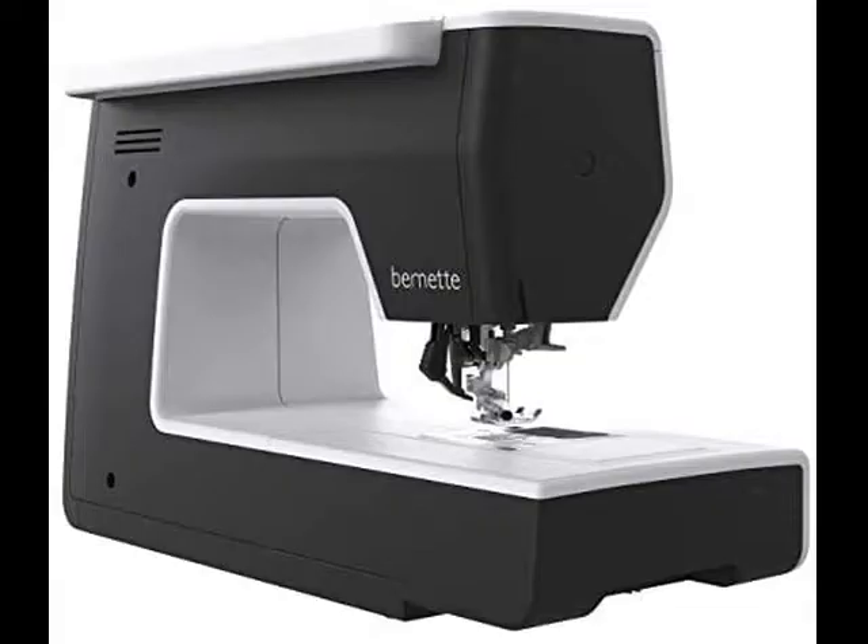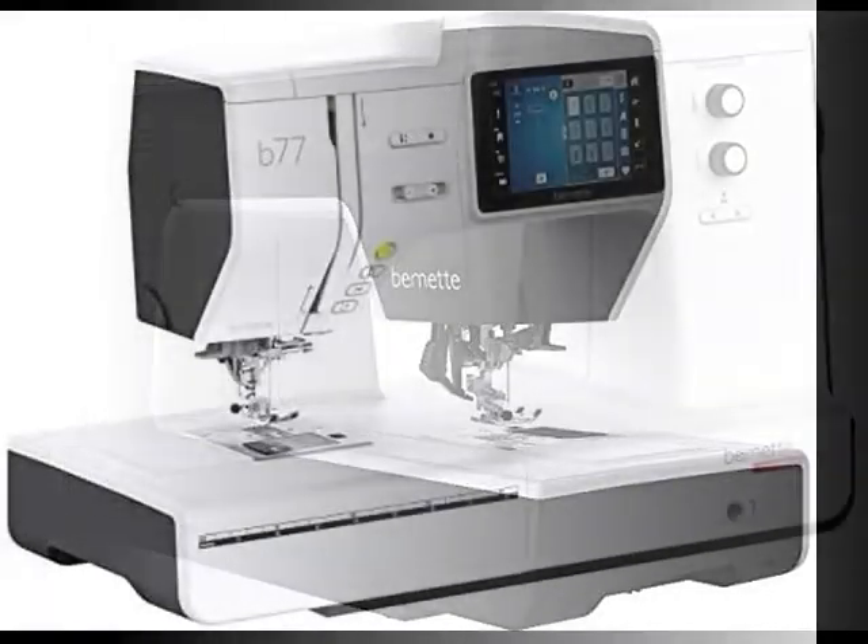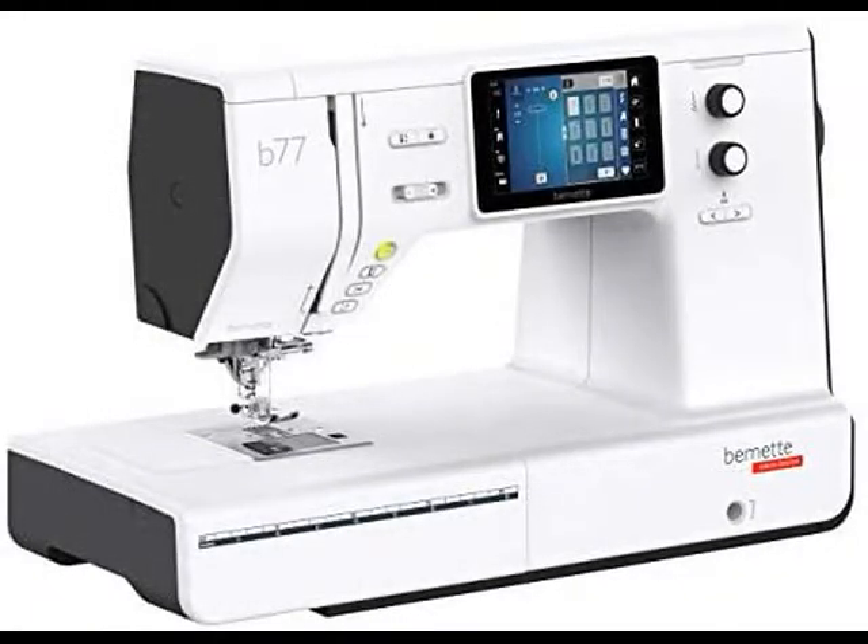The B 77 sewing and quilting machine focuses exclusively on sewing and quilting. Get creative and sew your own clothes, quilts, or accessories. Discover new stitches and sewing techniques with this easy-to-use computerized sewing machine.